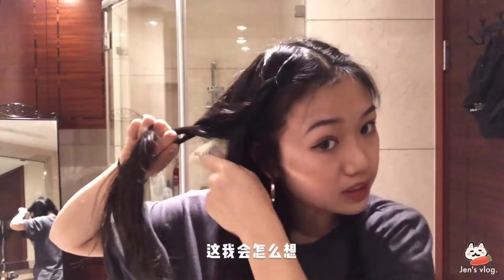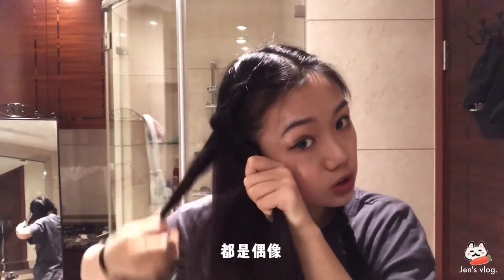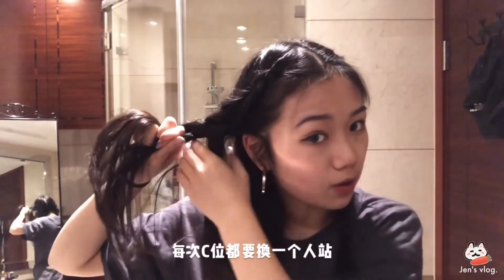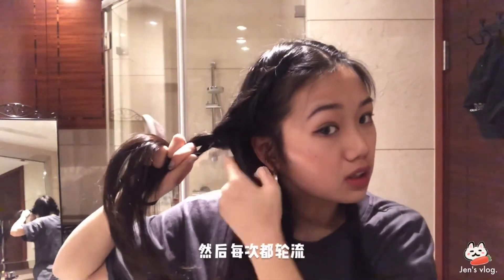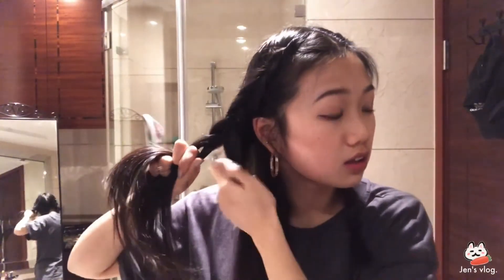我會這麼想——這三根辮子都是偶像，每次C位都要換一個人站，然後那個人站C位的時候，就要給他多一點頭髮編過去，然後每次都輪流。聽得懂我的意思嗎？